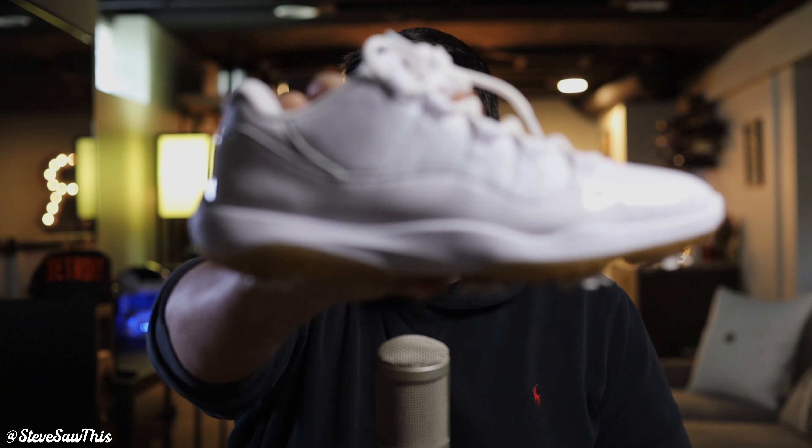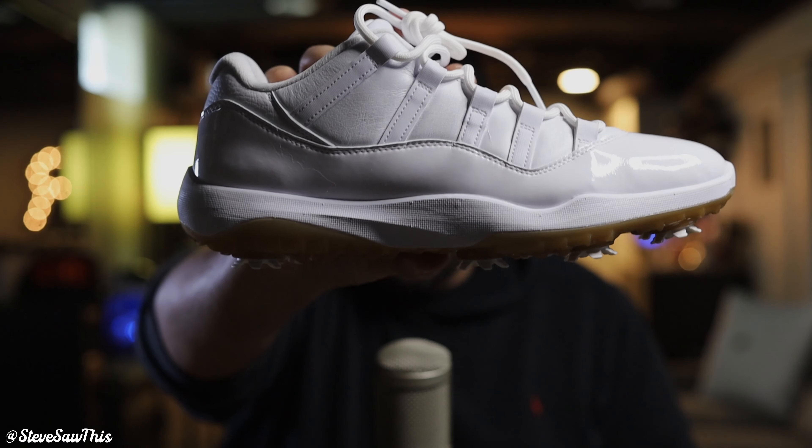Welcome back to the channel, my name is Steve, and this is not your average Jordan 11 Low. While the Concords or the Breads might be the best Jordan 11s ever, I think this shoe is the most exciting and unique shoe to be released in the last two years when it comes to 11s. What's so special about this shoe other than some golf spikes attached to the bottom? Let's talk about it.